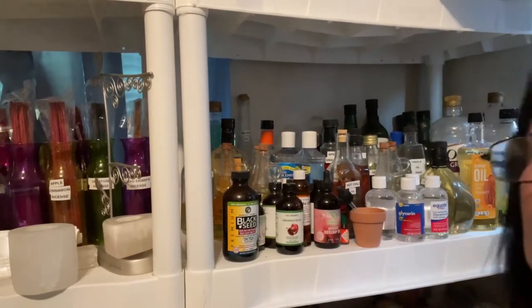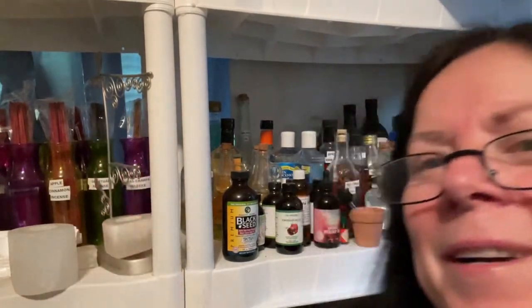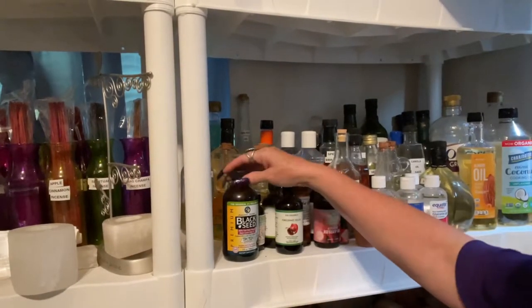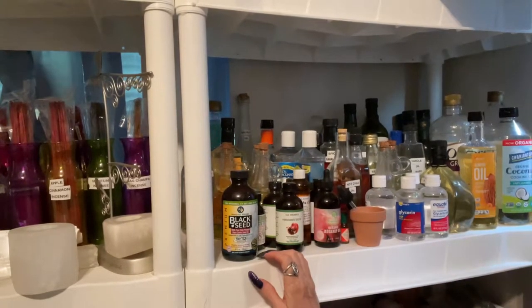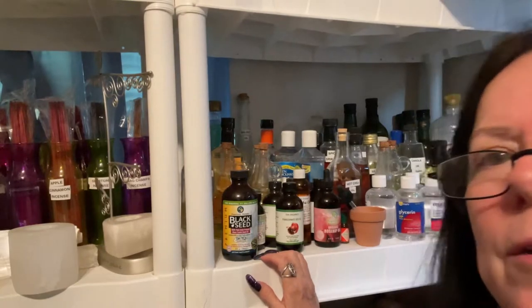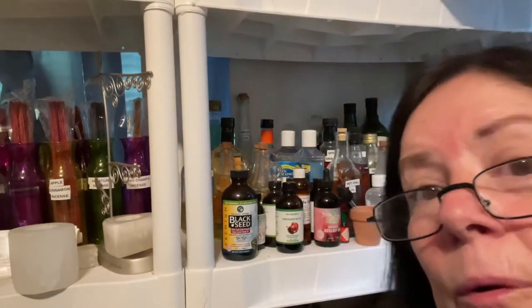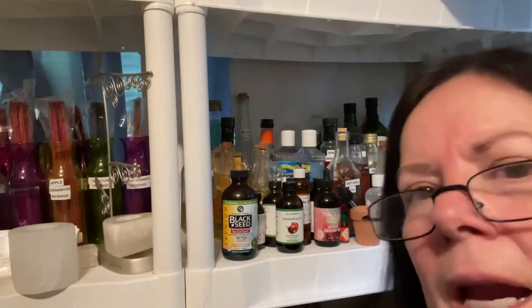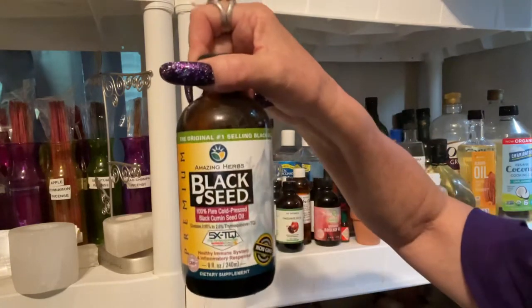Shelf 14, take two. This is the shelf I call the carrier oil shelf, but there's other stuff on here besides carrier oils — mostly carrier oils though. Black seed...